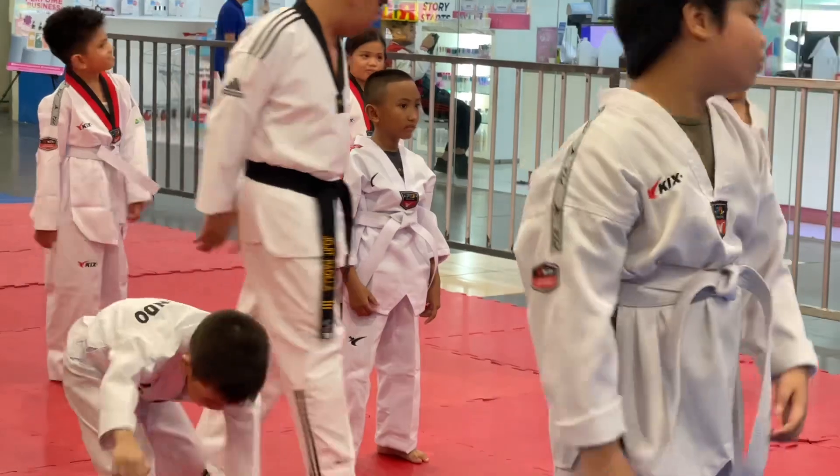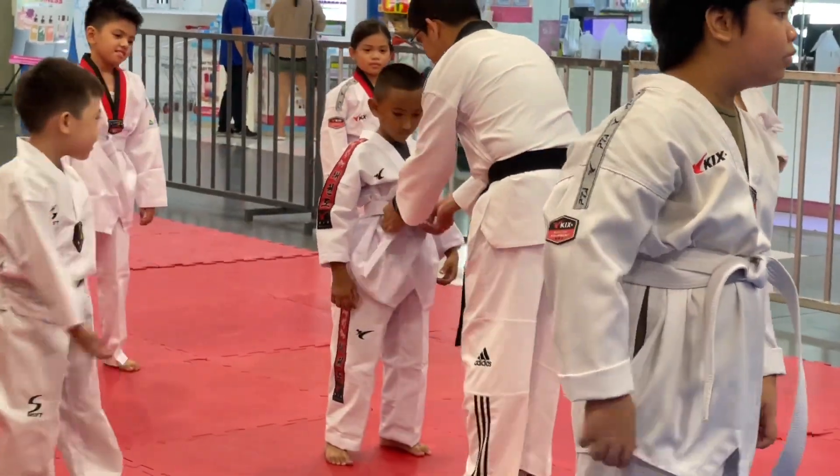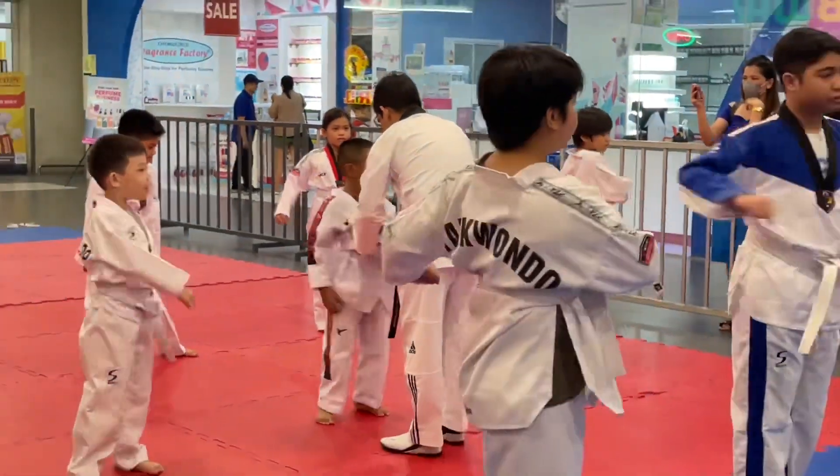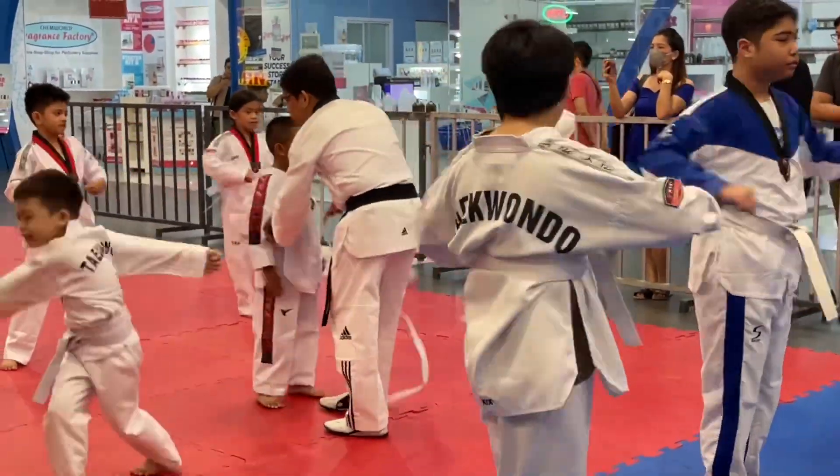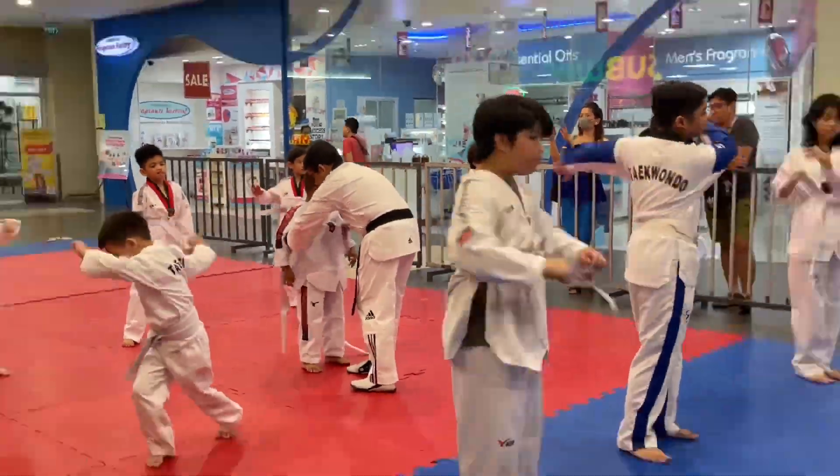Okay, push back forward. One, two, three, four, five, six, seven, eight, nine, two, three, four, five, six, seven, eight, nine. One, two.